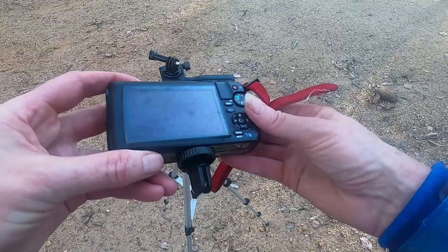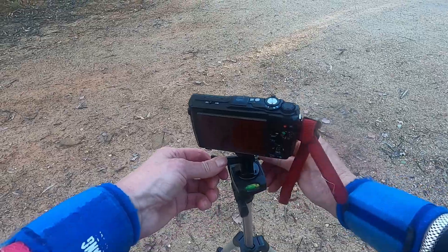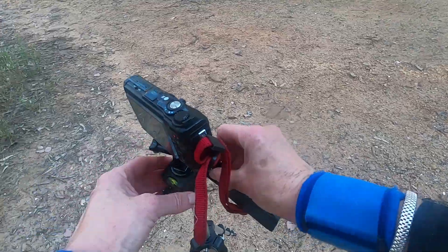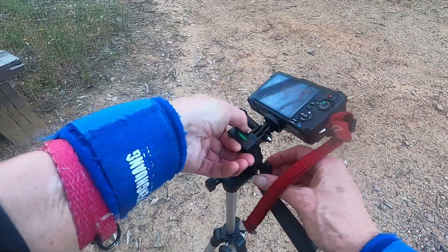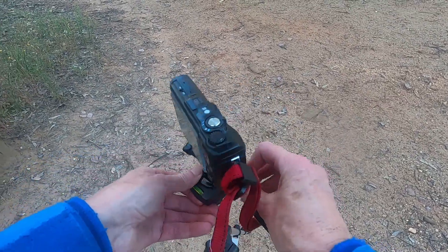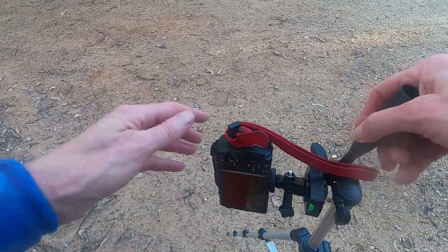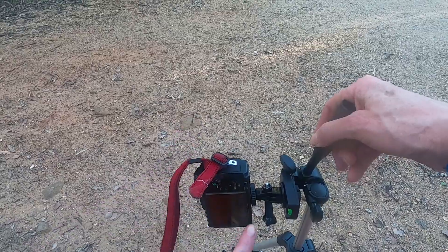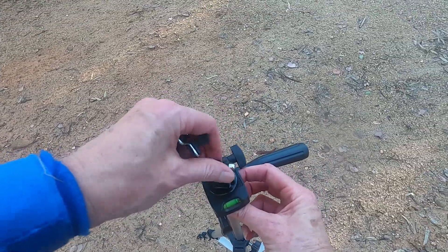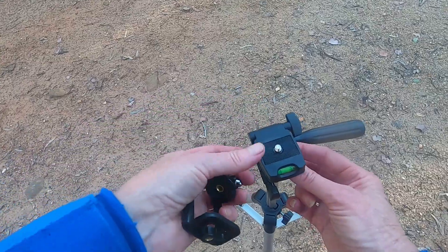On my camera I've got a GoPro clevis so I can mount my GoPro or my camera on here. Loosening this off I could tilt it, photograph downwards, and I can photograph or film portrait or landscape. The clevis just needs a washer under it to pad it out.